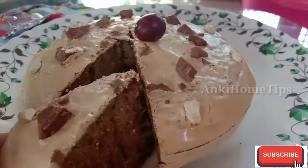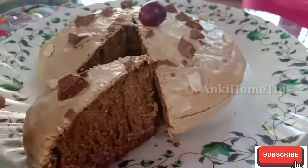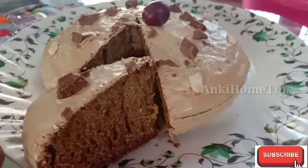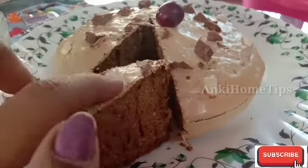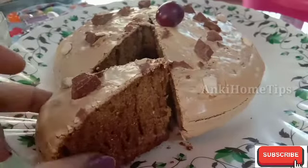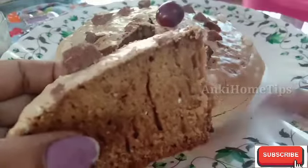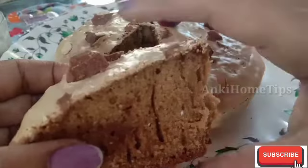We are going to try coffee with coffee. We are going to try chocolate syrup, chocolate chips, and chocolate powder.